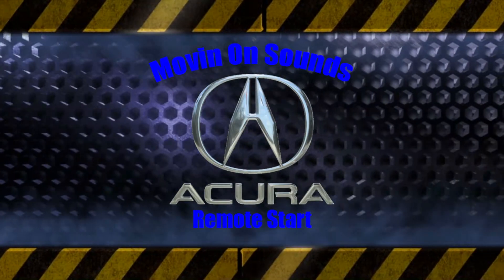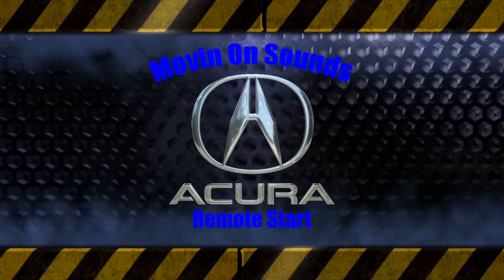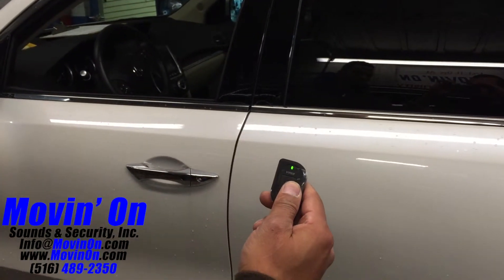Hello everybody, Moving On Sounds with you. Today we're showing a 2014 Acura MDX we equipped with a remote start system. For this customer we use the Viper 4205B. This is a two-way, one-button remote start system.